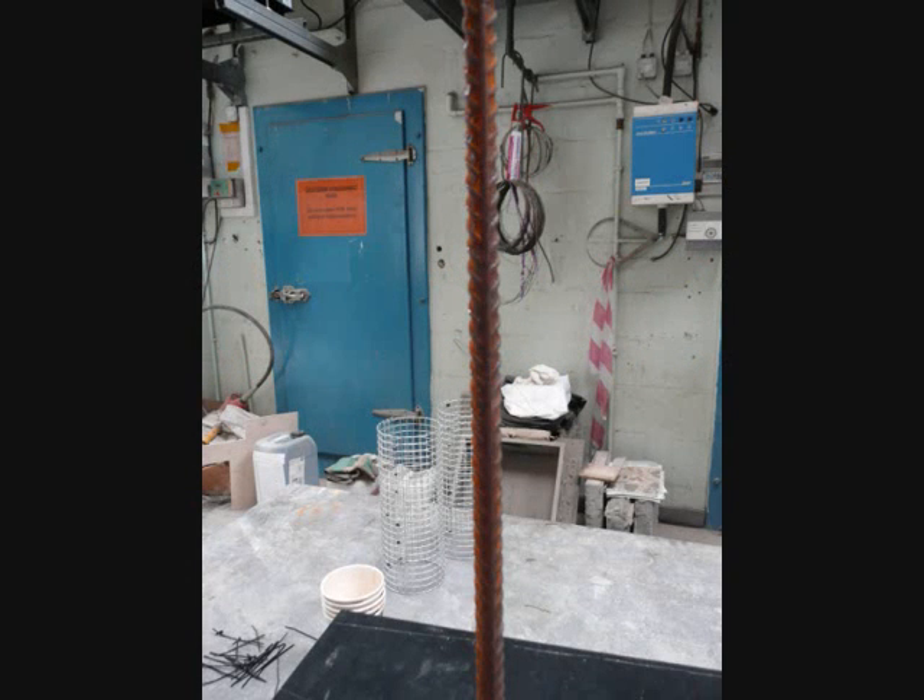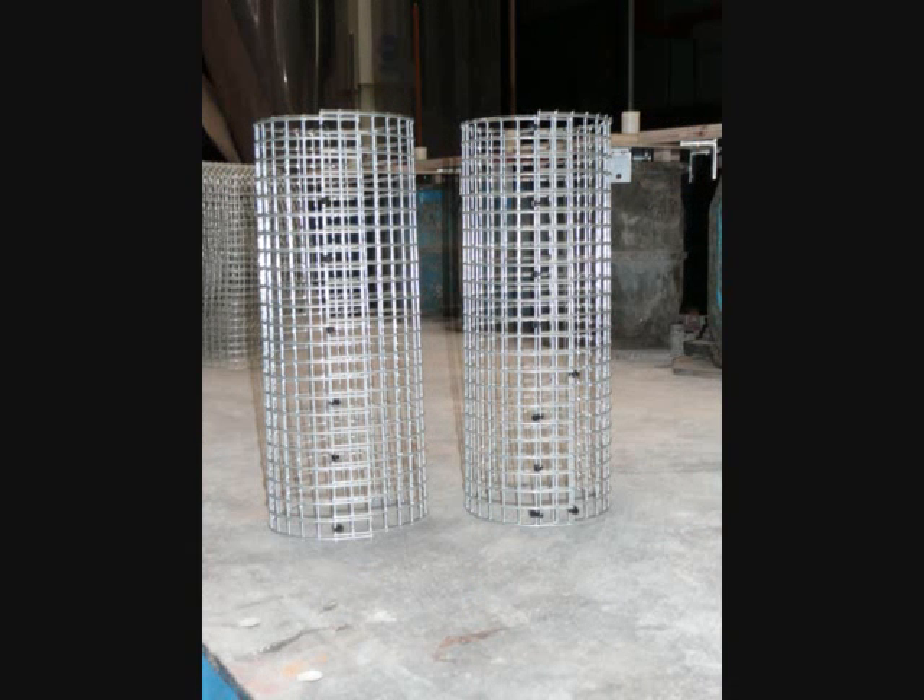This pull-out test was performed using a short ribbed reinforcement bar embedded to half the depth of a concrete cylinder. There is also a smaller cylinder of mesh inside the concrete to stop the concrete from splitting during the experiment.